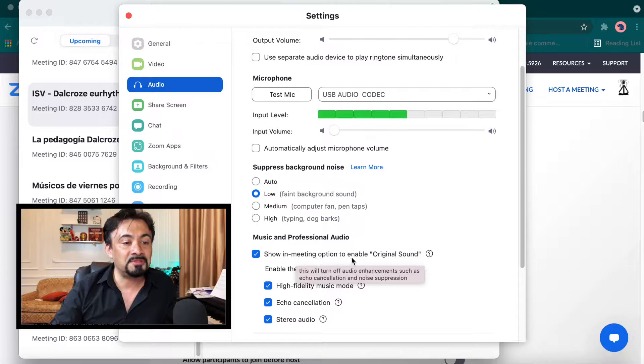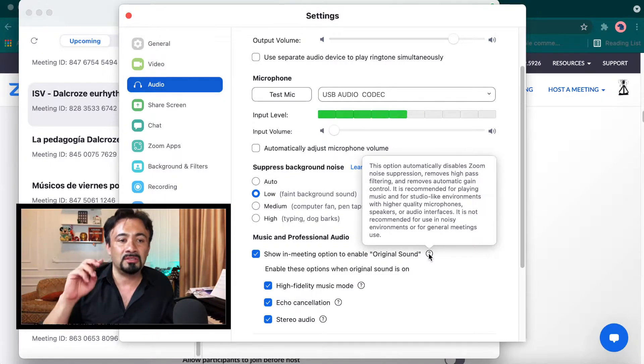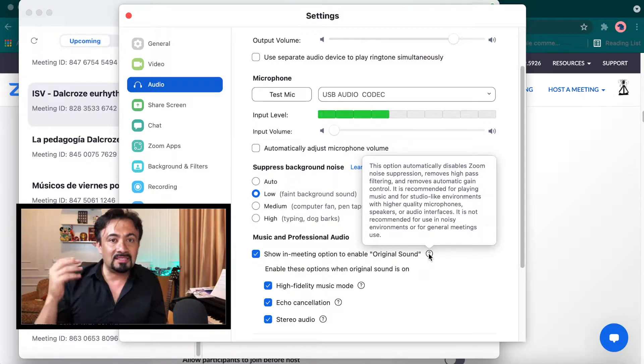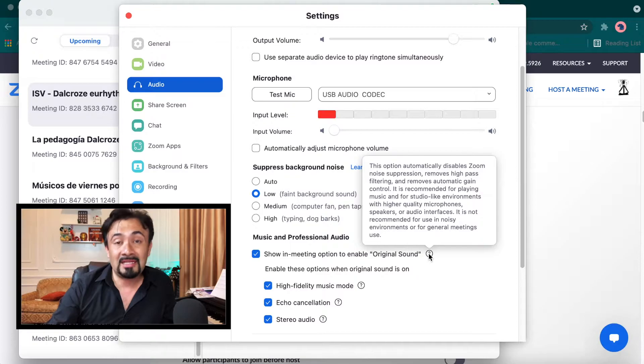Here's what's important: "Show in meeting option to enable original sound." As it says, it automatically disables noise suppression and removes the high pass filter, so you hear everything. Everything around the room you're going to hear, and that can be better — but it can sometimes get in the way, so it's very important to mute yourself when you are not talking.